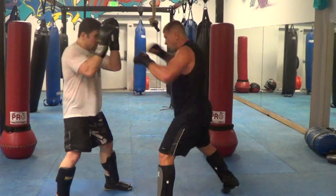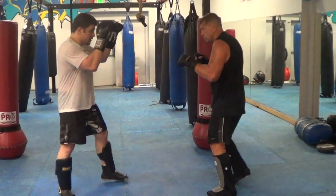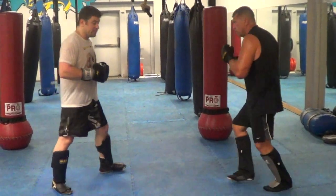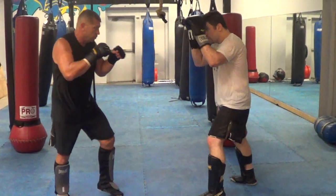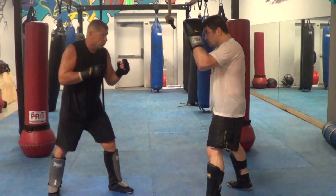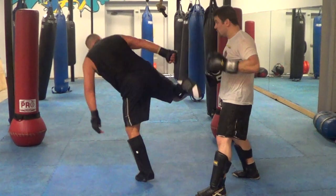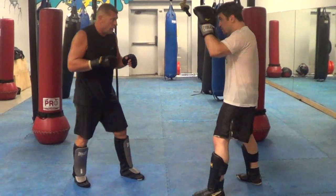One, two, liver, low kick. So there's my defense — let's look at this thing going. And now he's going to do the other one: one, two to the body. One more time, faster. So two to the body — I'm going to try to redirect my elbow kick.